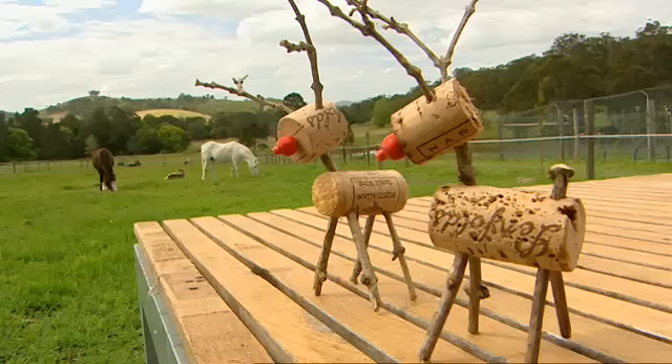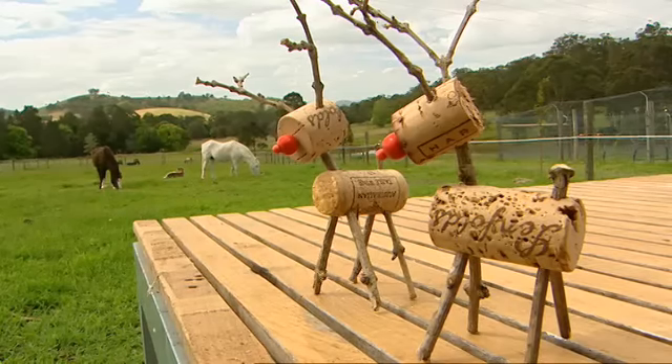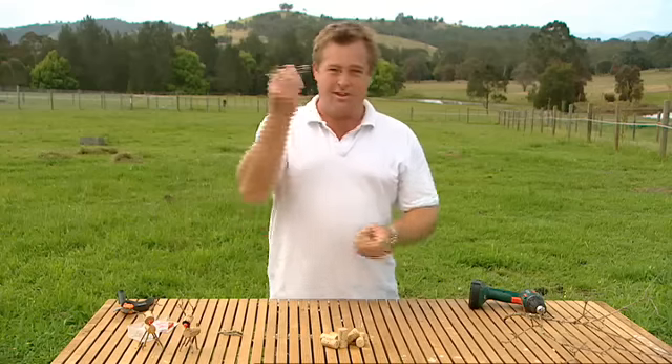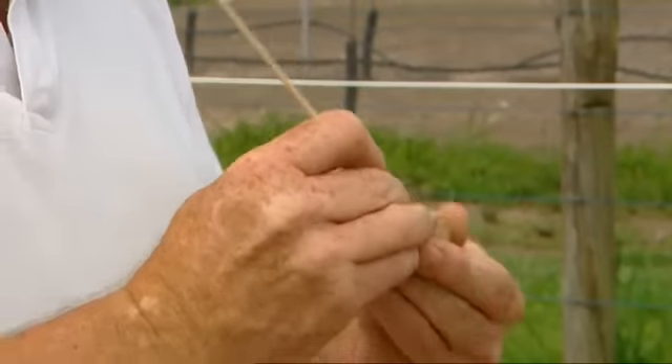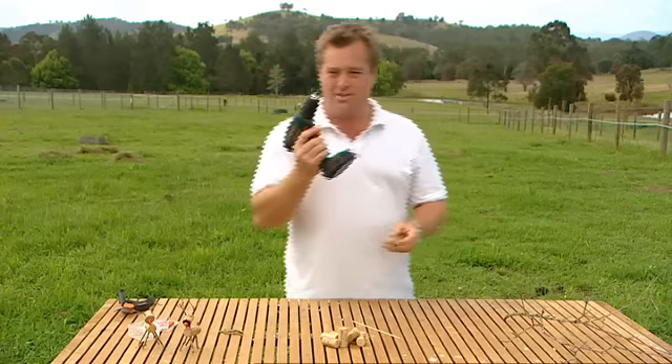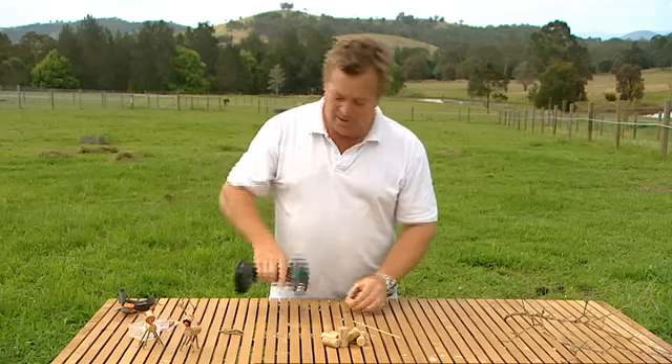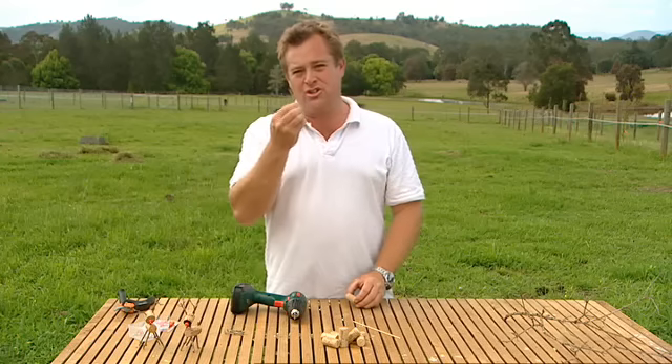Now since we're on to such a winner, why not make a mini version? The humble old cork — it's that simple to make. You can use a little chicken skewer and drill your holes by hand, or you can put a fine tip drill bit in and still use the drill. And then your legs are just tiny little twigs.